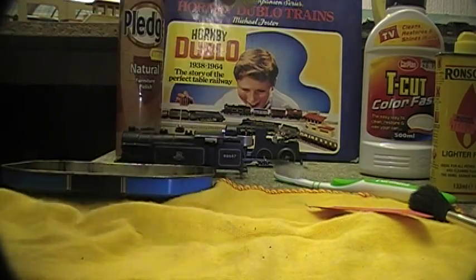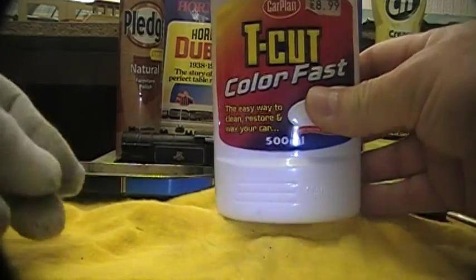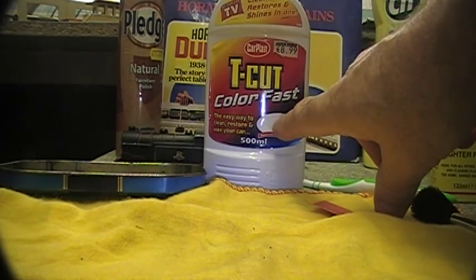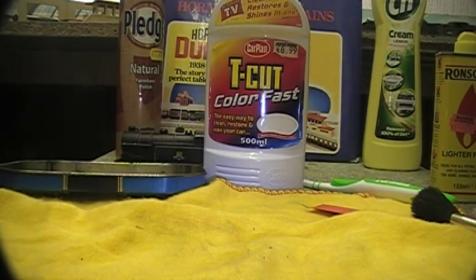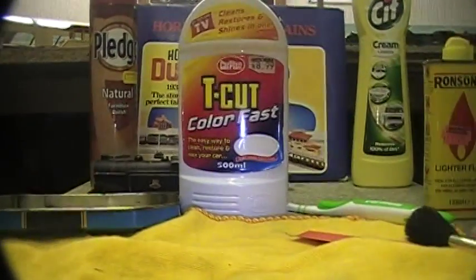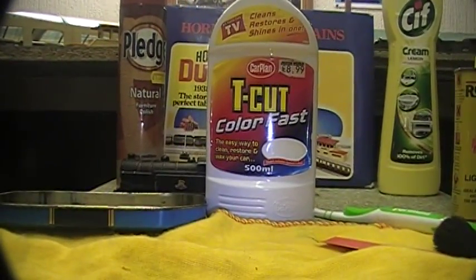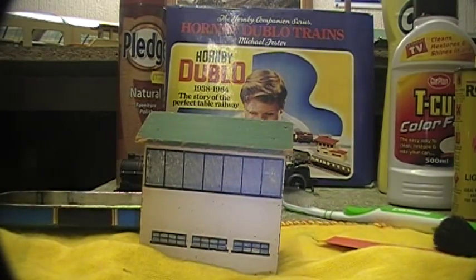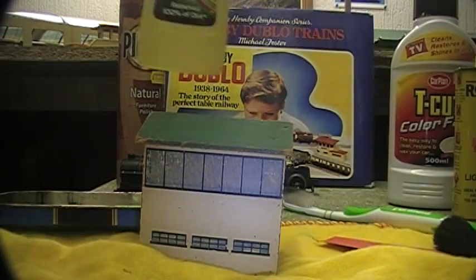I found this product — it says it cleans, restores, and waxes your car. You can buy it in different colors; this is white because my car is white. I found it works very well on the white roofs of rolling stock. You can see these are a lot better than they were originally, even the ones that go crazy — it tends to help. It does have a gentle polishing and cutting effect, so be very careful on the sharp corners of the roofs not to rub too hard.